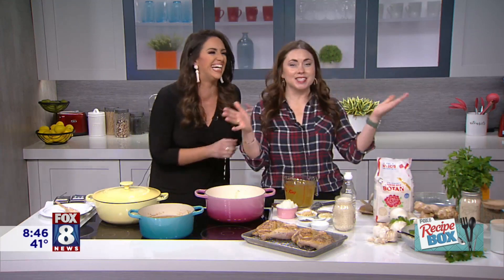Jen Thomas is here to show us how to make her famous creamy chicken and rice. This is Dave's daughter, as you all know. We're going to go with Dave's daughter today. I love it. This is so cool.